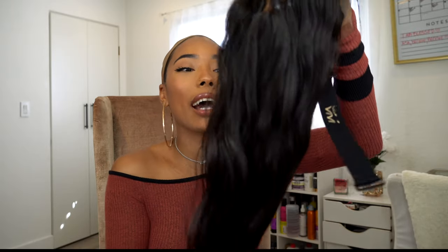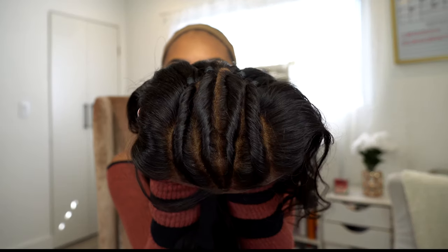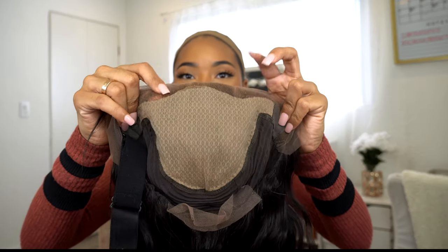I have all the details, direct links, coupon codes, and everything I'm using down below in the description box, so don't forget to check that out. I believe this is a body wave unit and I did get it pre-styled — it came with the twisties in the front and two little antennas right here, which is super cute. Their wigs also have the fake scalp on the inside.